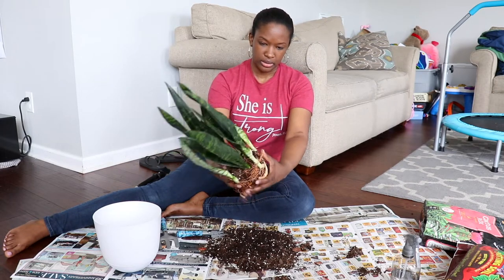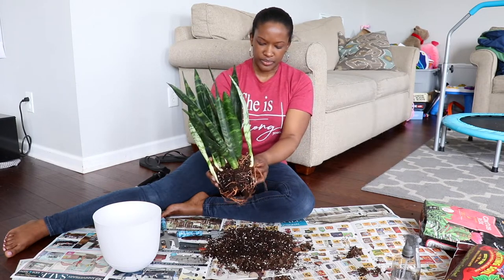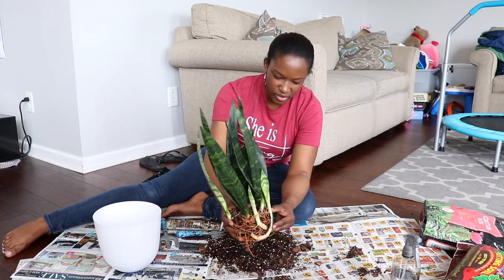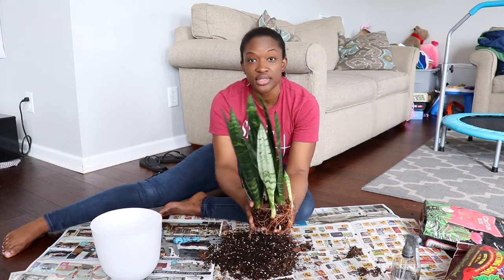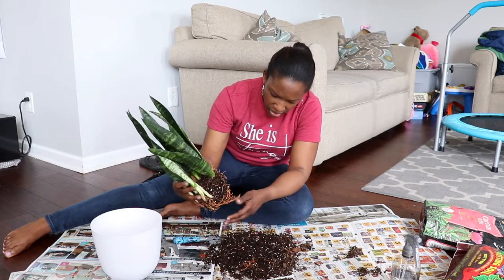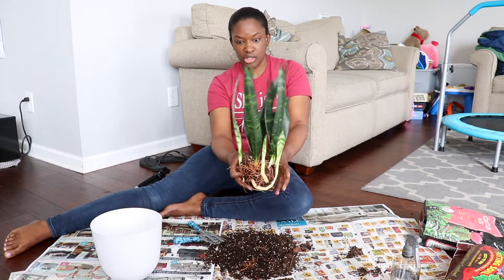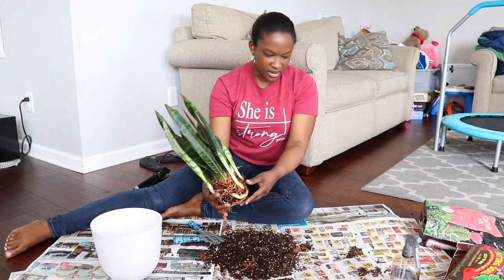I'm going to loosen these roots. I don't want to take all of the soil off, I just want to loosen the roots so they're not wrapped around each other so bad. I need to move over to the newspapers. So I just loosened the roots a little bit — gently too. I feel like I'm tearing some of the roots off, so I need to be gentle. I hope there's no plant experts watching and just cringing at everything I do. You guys, I'm a beginner.